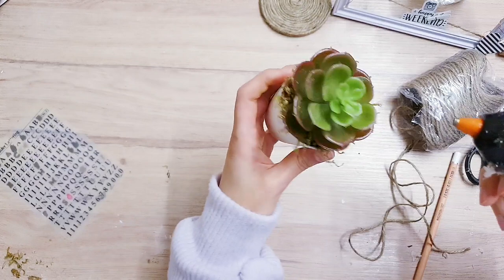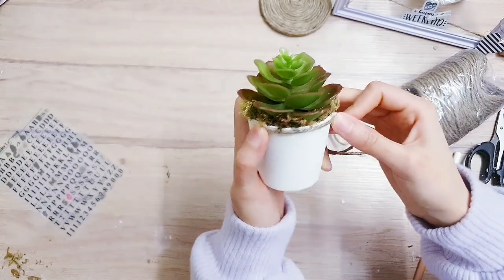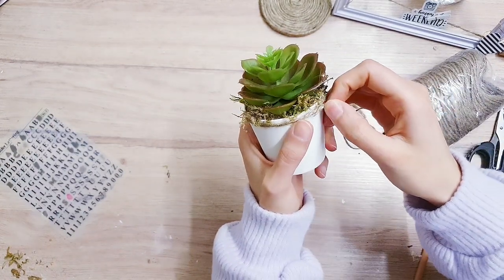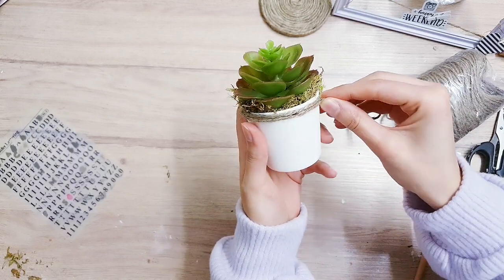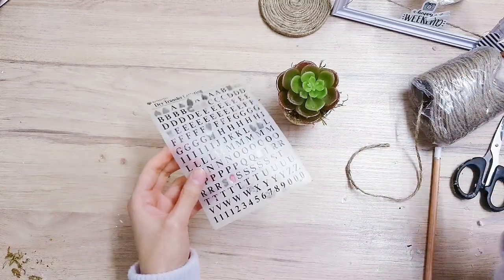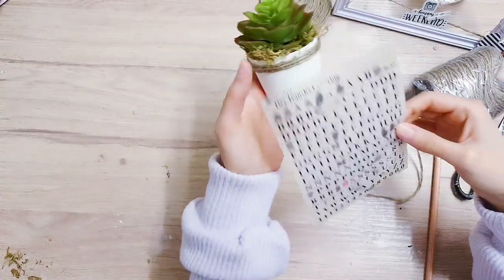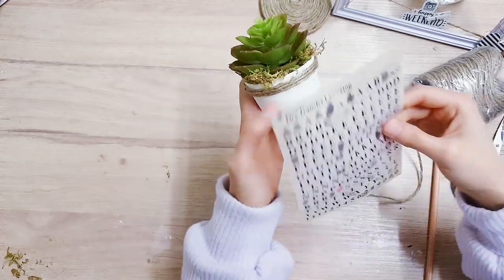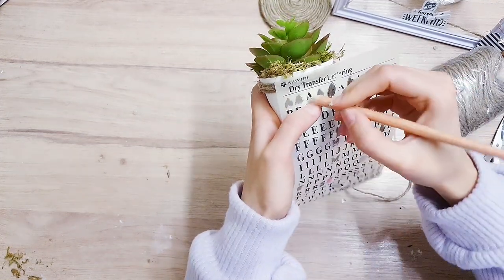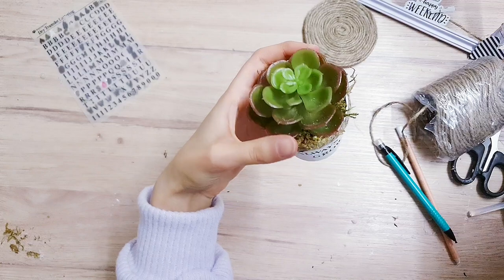Now I'm just going to take the twine, add some hot glue to the back, and then wrap it around. I think I'm just going to go around two or three times. You can do this with stamps, you can do it with a Cricut, or you can freehand it if you want. I've got these dry transfer lettering sheets, so I'm going to write 'always grow.' To do this, you just take your pencil and go over the lettering. And here it is — it's so cute and adorable.